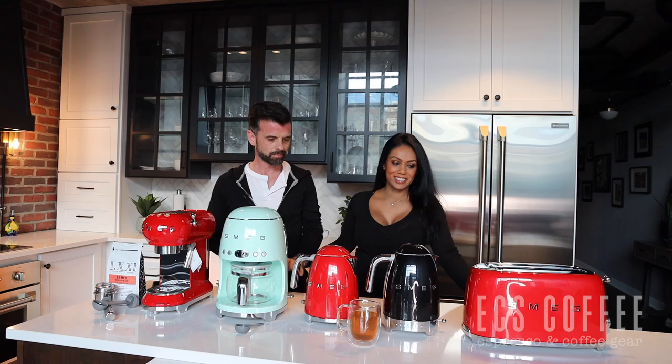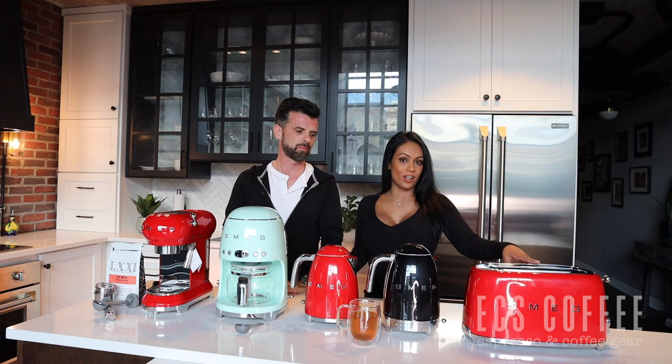Hi folks, it's Myrna and Neil from ECS Coffee and we're back at home in our kitchen. Today we're reviewing the Smeg toaster — we have the four slot here — the standard and variable temperature kettles, the drip coffee machine, and the Smeg espresso machine.